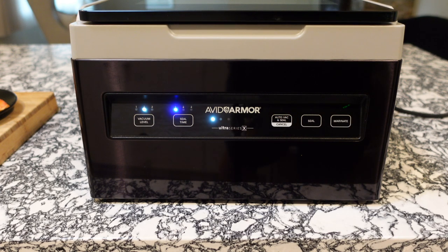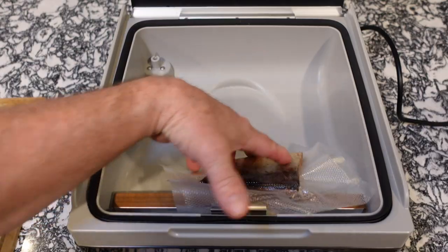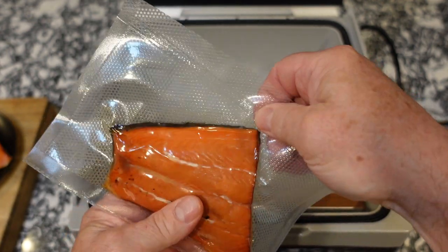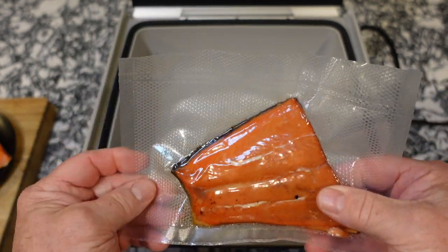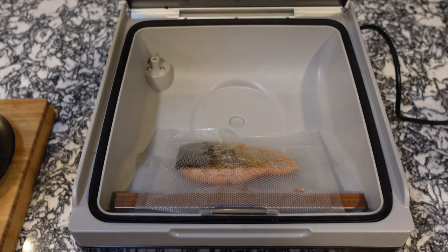And that is it! Open it up and show you what it looks like. Open up your chamber, pull the clip up, and it slides right out. Check it out — that corner was a little tight at the top, but it still sealed up really nicely. There's no air in it, and that's perfect.